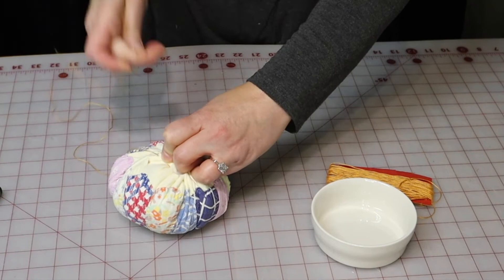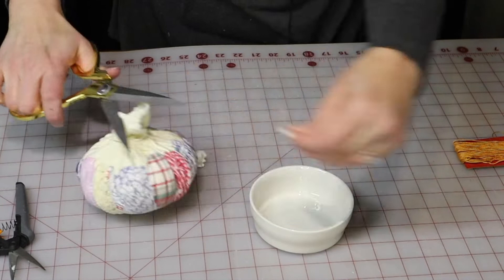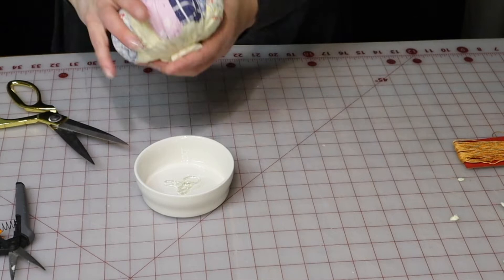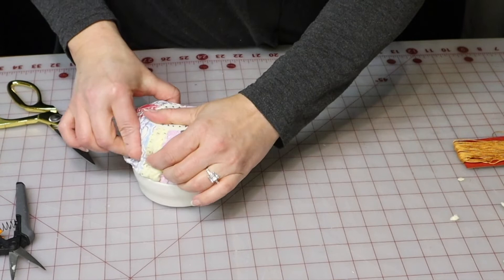I think I'm going to take off some of this bulk. I'm going to start by just putting a little bit of glue in the center here just to hold that in there, and then I'm going to stick that firmly in the bowl and kind of stuff it in there.